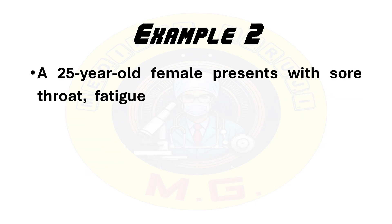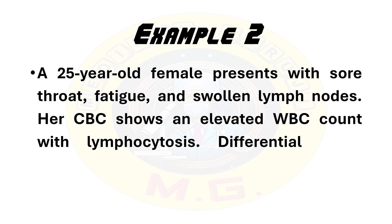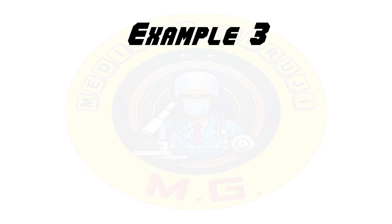Second example: a 25-year-old female presents with sore throat, fatigue, and swollen lymph nodes. Her CBC shows an elevated WBC count with lymphocytosis. Differential count reveals 60% lymphocytes. Lymphocytosis with sore throat, fatigue, and lymphadenopathy is indicative of a viral infection such as infectious mononucleosis.